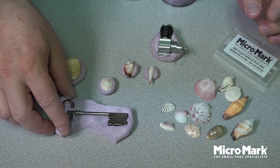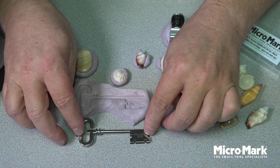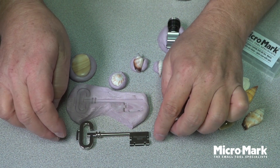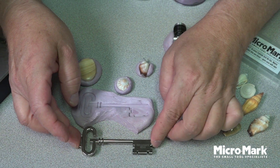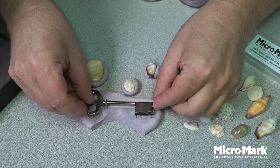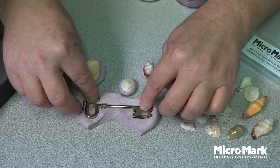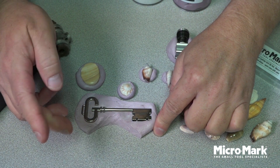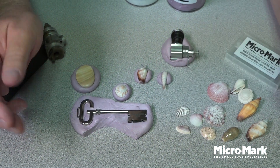Here's a key — it doesn't sit flat at all. If I wanted to engrave this, drill a hole in it, or etch it, I can't do it in a vise; there's no way to hold it. But now with the jig putty it's held perfectly nice, and I can go ahead and engrave it, drill it, whatever.